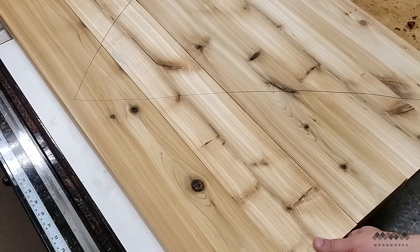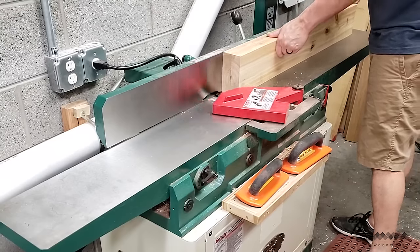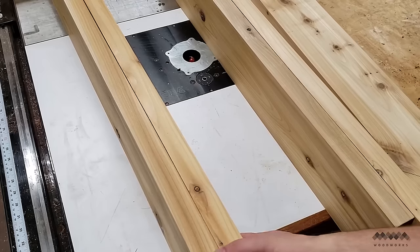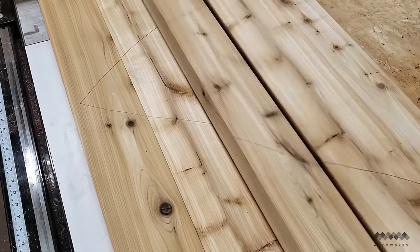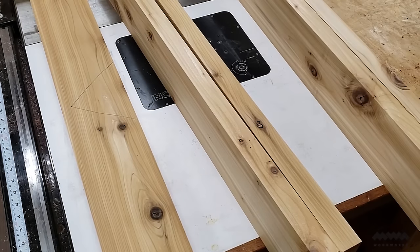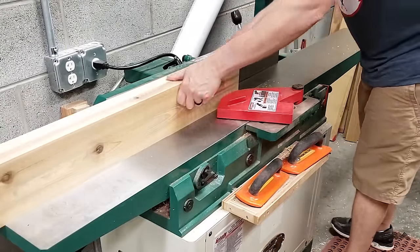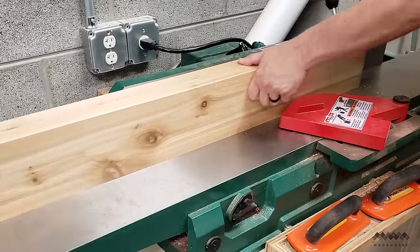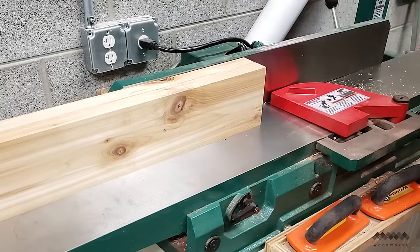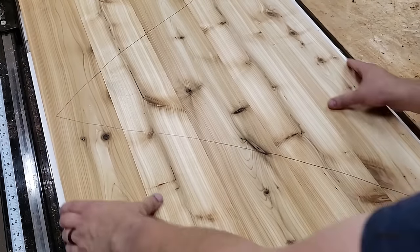Now comes one of my favorite tricks for a seamless table top. I fold each pair of boards like a book at the glue joint, then run the first pair on edge across the joiner together. This will make the joint line between the two boards perfectly match to one another even if the fence on the joiner isn't square. Now I unfold those boards and fold up the next two boards in sequence, run those across the joiner together, and repeat this process until I've jointed the last pair. As I unfold everything, you can see that I have perfect seamless joints to glue up.